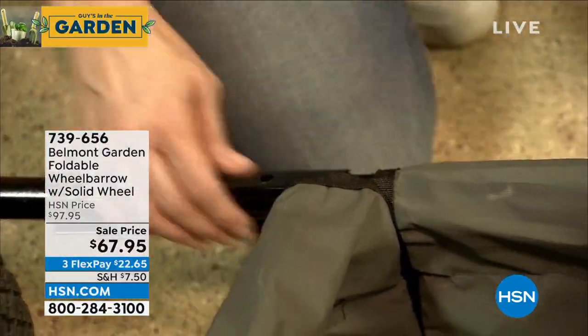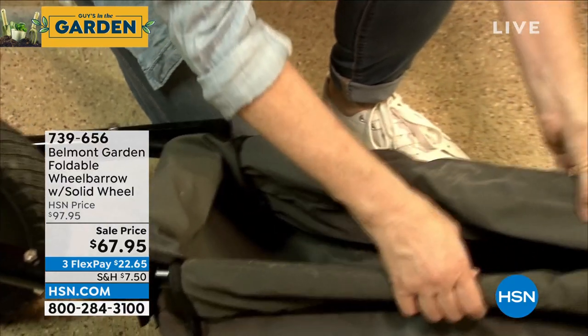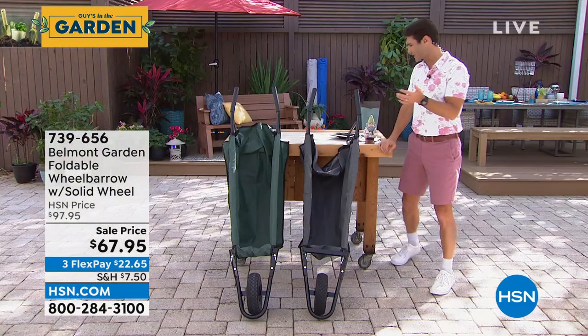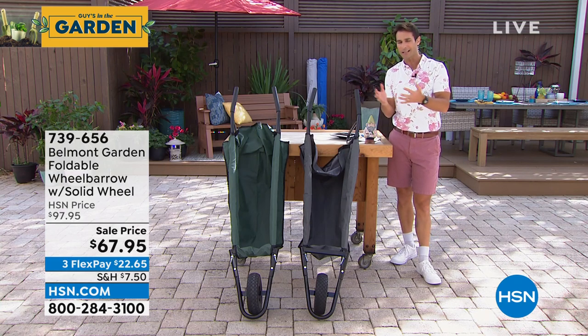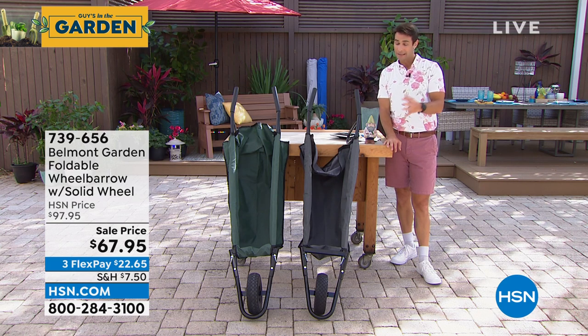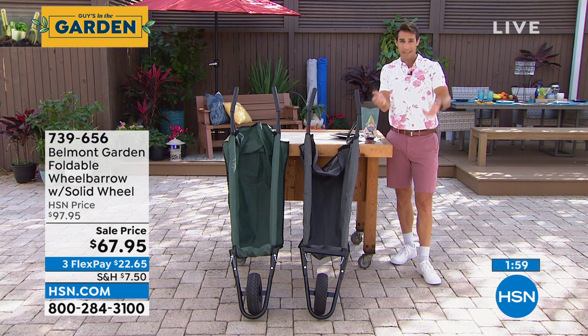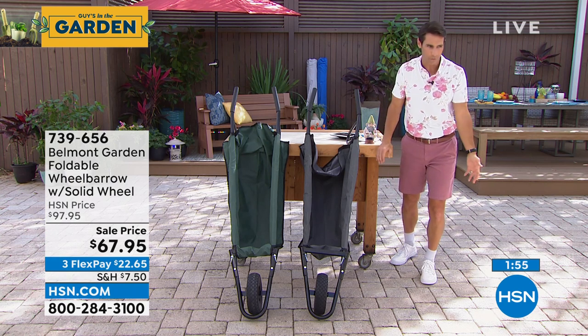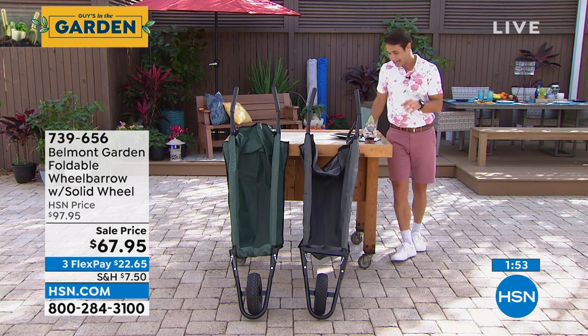That solid wheel is always going to be ready to go. It's one of those easy items that just makes a big difference. When I think about wheelbarrows, I had rocks I had to move, and a couple of times it tipped over because it was really high and maybe had too much weight, and I'd have to start all over again.